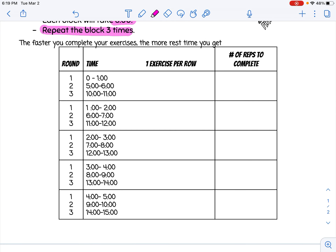Keep in mind that the faster you complete your exercises, the more rest time you're actually going to get.